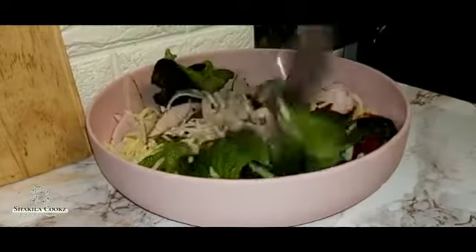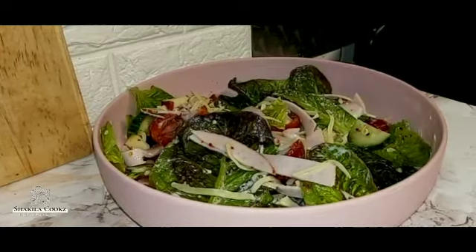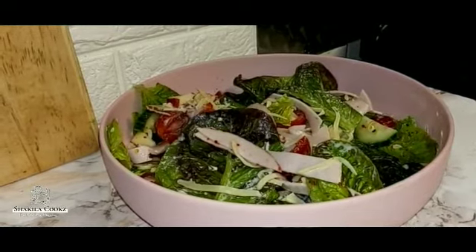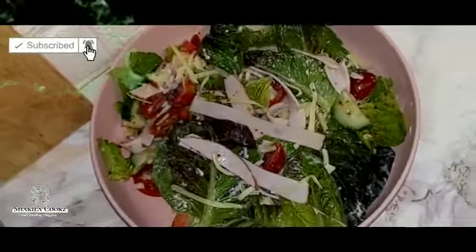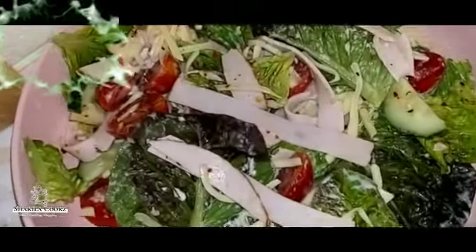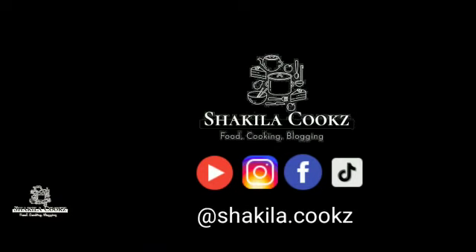I'm going to now mix this up. Here we go — our finished turkey and cheese salad. Hope you guys enjoyed it. Thanks for watching, see you next time.